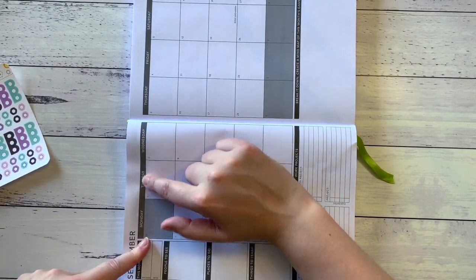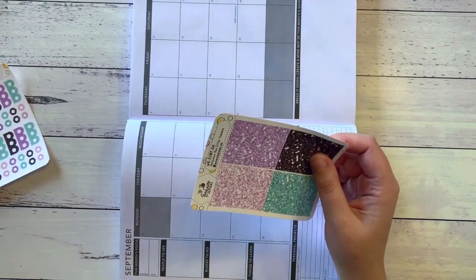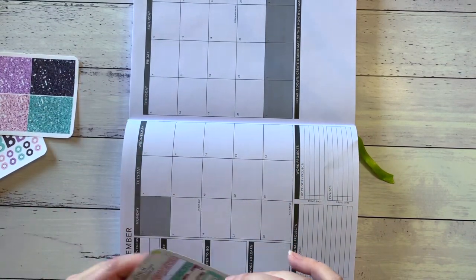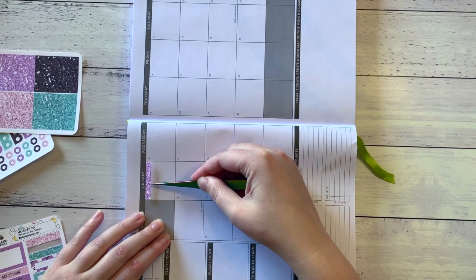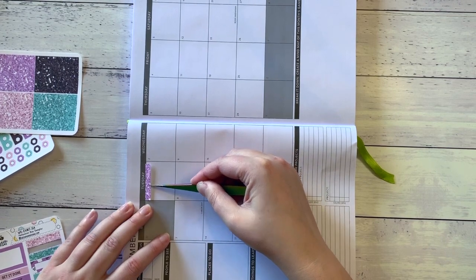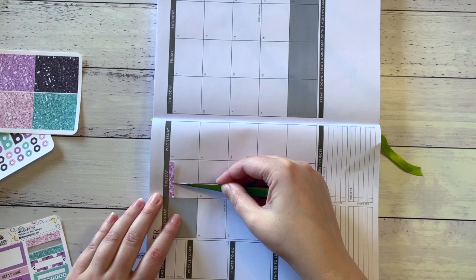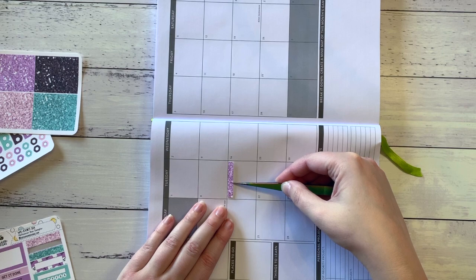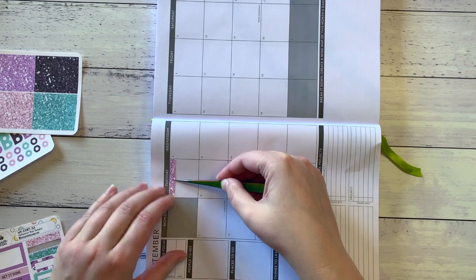My plan is to cover the top of each of these boxes with one of these glitter headers. I wanted to put a purple one for September. I don't quite know how wide they are — if I should go straight up against the edge. I'm just going to play around with this for a minute. I'm going to line it up with the far edge of the box.